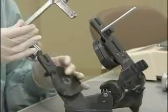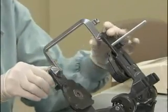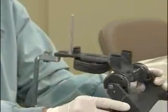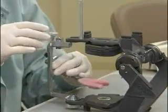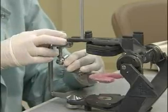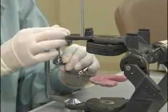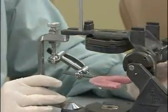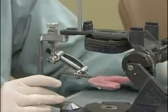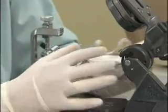Place the bite fork transfer jig on the articulator. Attach the bite fork assembly to the transfer jig, or in the event that you don't have a transfer jig, attach the entire face bow assembly with the bite fork attached to it to the articulator. Place the maxillary cast on the bite fork. Be sure to check that the maxillary cast does not rock.